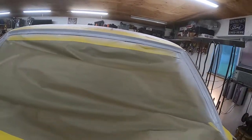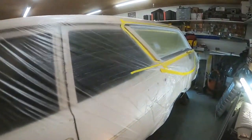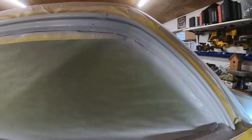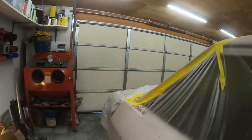Sometimes sealers are super hot and will make the paint lift underneath, so you put it on in a light coat so that doesn't happen — and hope that it doesn't.